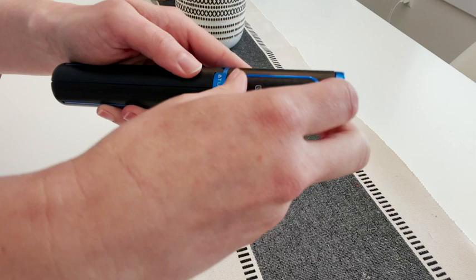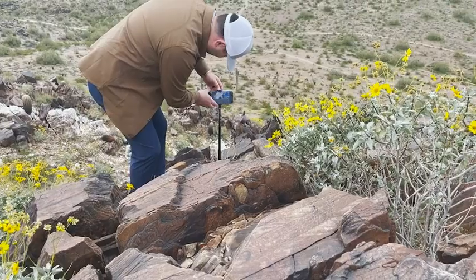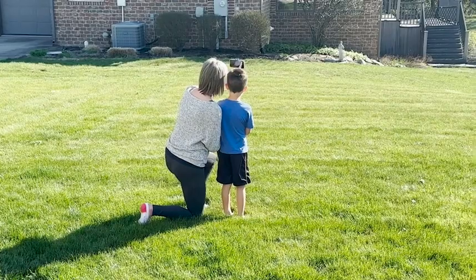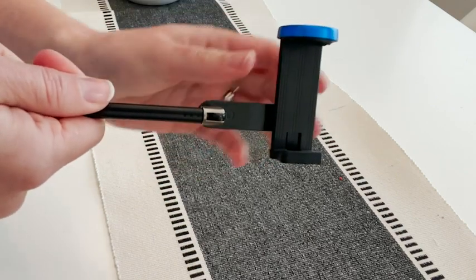It has a handy Bluetooth remote that stores on the tripod itself, which makes it super easy to capture photos. It extends to about 31 inches in length if you want to use it as a selfie stick. The phone holder has a spring in it, so it's tension-based and fits a wide variety of phones.